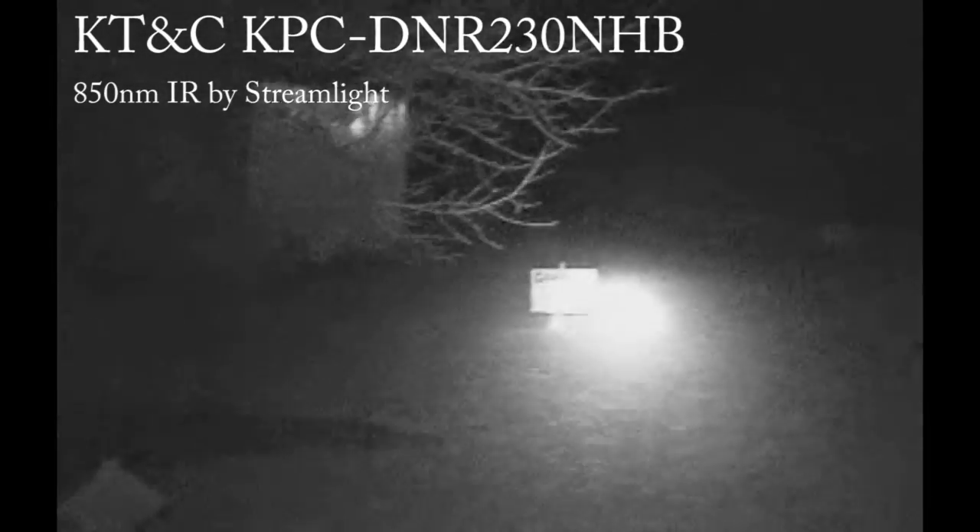Here is the standard white LED — all the way out. And here is the 850 IR lamp — all the way out to 50, 75, 100, 125, 150. Pretty decent.